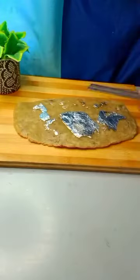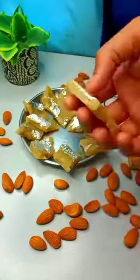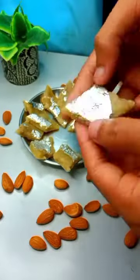Then I am going to put it in for decoration. I am going to give it a good shape.